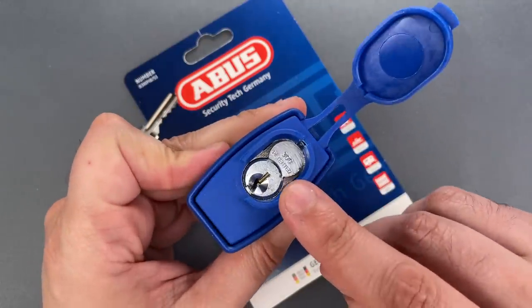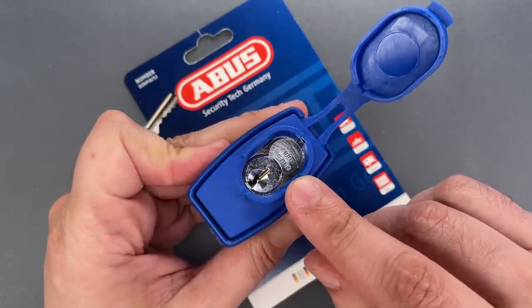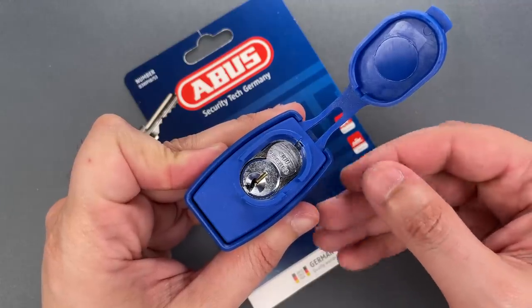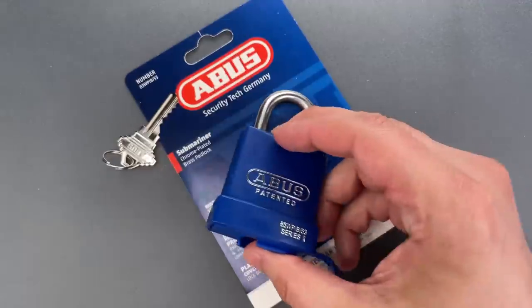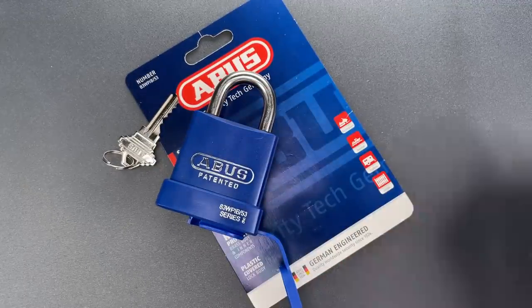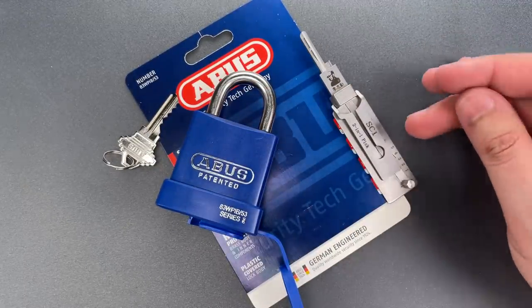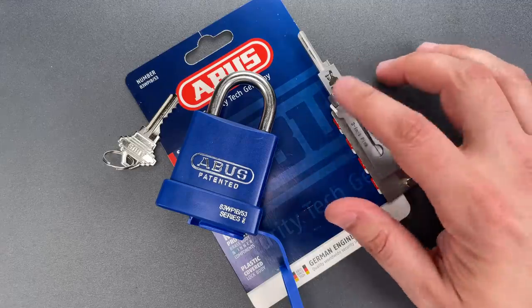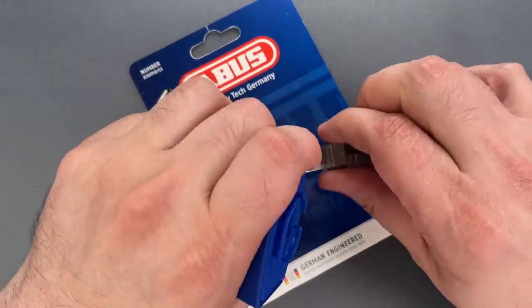I have picked and gutted several 83 series cores on this channel before. They do have security pins but it's nothing a competent picker can't handle. The only thing I'm going to do differently this time is pick it with a leash tool, since so many of you have told me that the tool helps you visualize what I'm doing. As always, this tool is available over on covertinstruments.com if you want to give it a try.